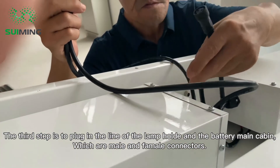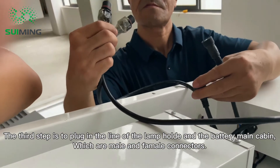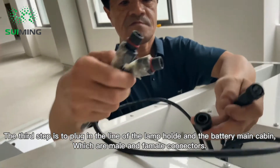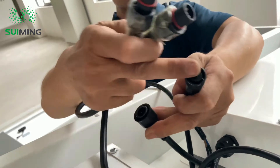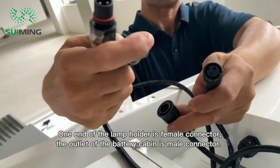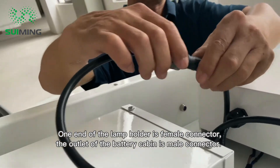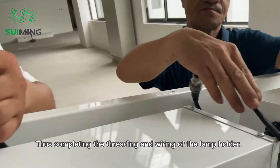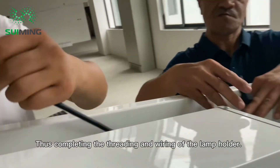The third step is to plug in the line of the lamp holder and the battery main cabin using male and female connectors. One end of the lamp holder is a female connector, and the outlet of the battery cabin is a male connector, thus completing the threading and wiring of the lamp holder.